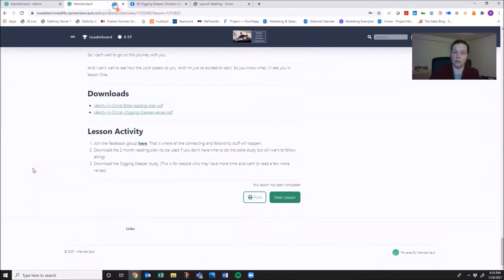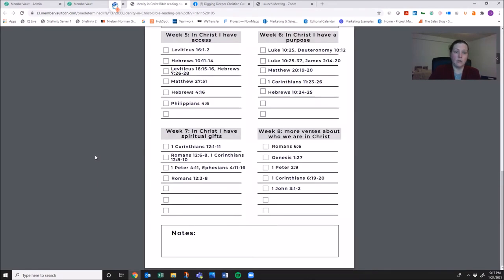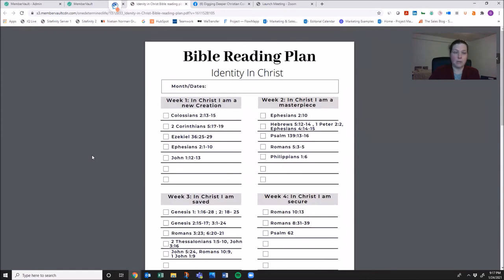There are also a few downloads. In our introductory lesson, the downloads include our Identity in Christ Bible reading plan. I've made a Bible reading plan for the entire study — it includes eight weeks. Our study is only seven weeks, but I want it to be around two months. These readings are not in addition to the workbook; this is to supplement your workbook. So if you have a really busy day and still want to read the Bible but only have a few minutes and not a full 15 minutes, you can come to this reading plan.